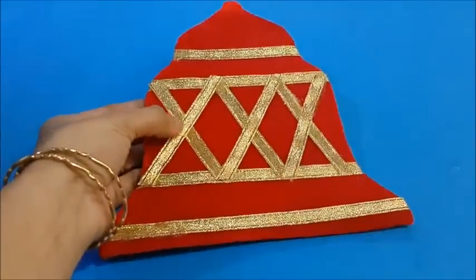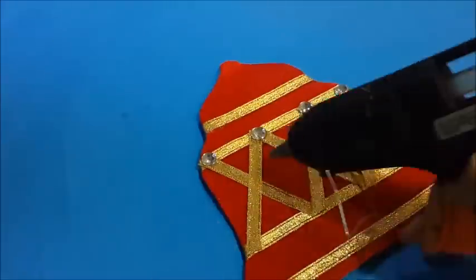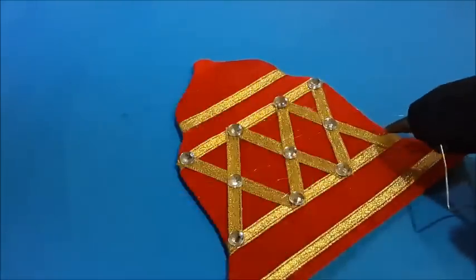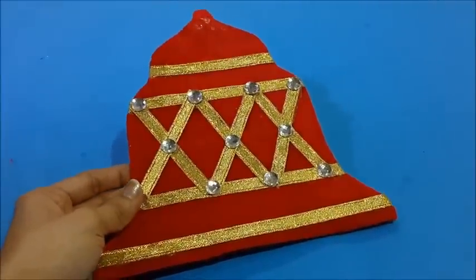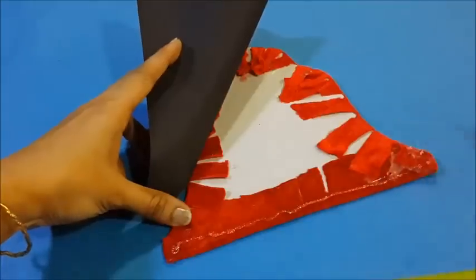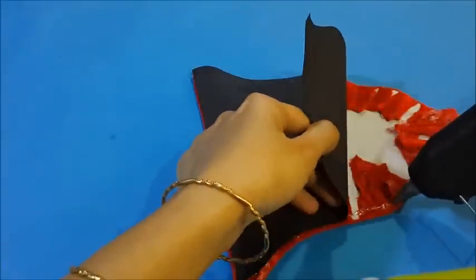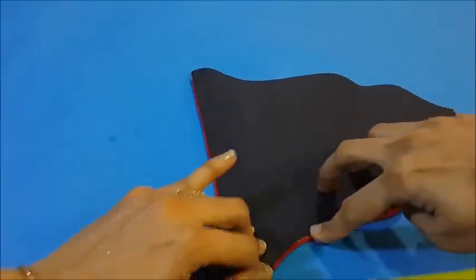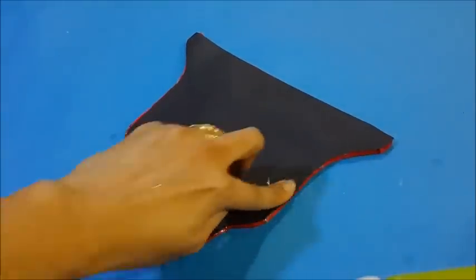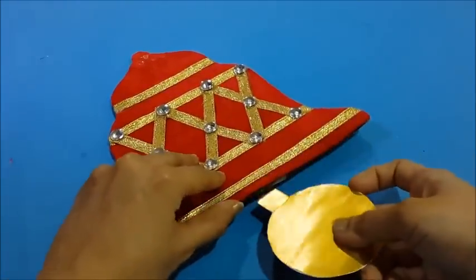Now let's stick some decorative stones on this. After sticking the decorative stones, the bell will look like this. And cover the back with this paper. Stick it with a glue gun.